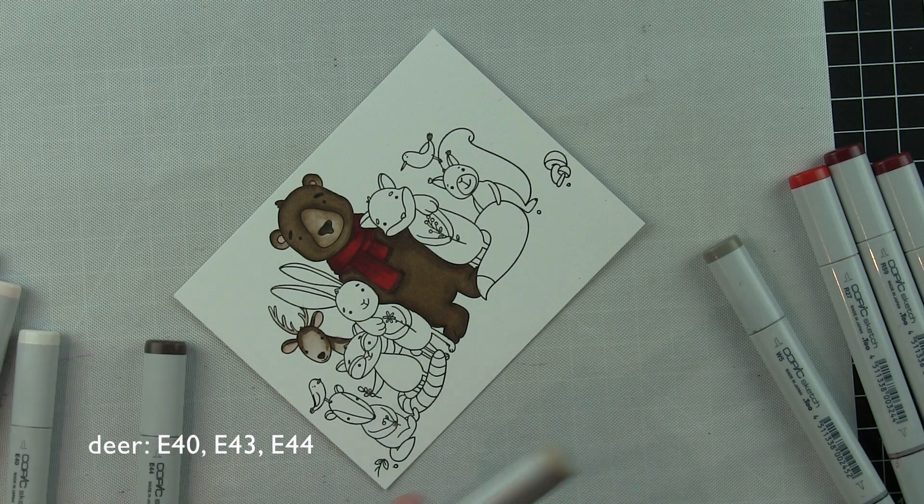The bird I'm going to color in with some yellow-red colors: YR0000, 31, 23, 24, and 27 — some combination of those colors. And then the skunk is going to be the same warm gray colors as the raccoon. I'm leaving that lighter strip down the center with Warm Gray 00 and 2.